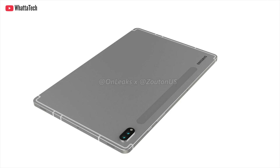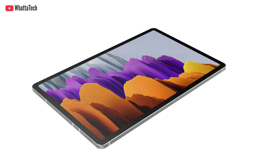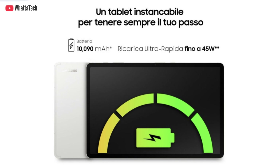It will have the same processor, same S Pen, cables, and manuals included in the box — that's it. It will also support microSD, and it will feature a 10,090mAh battery with the same 45-watt fast charging.